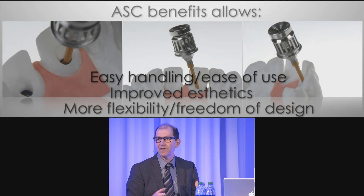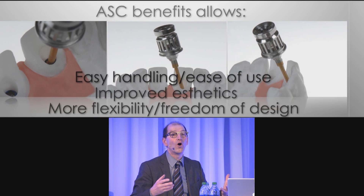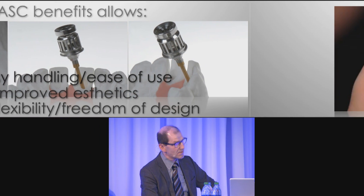Screw-retained or cemented — the decision is very easy. You take the two master parts and put them together by hand. When the guide pin stops, you can create a screw-retained crown. Otherwise you have to make a cemented crown or use the angulated screw concept.